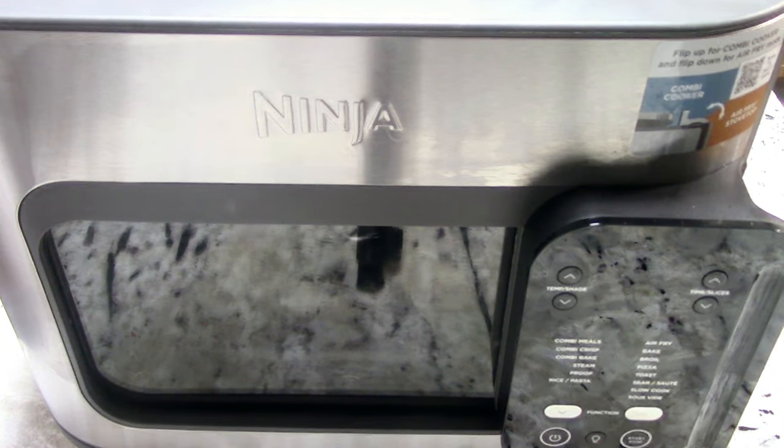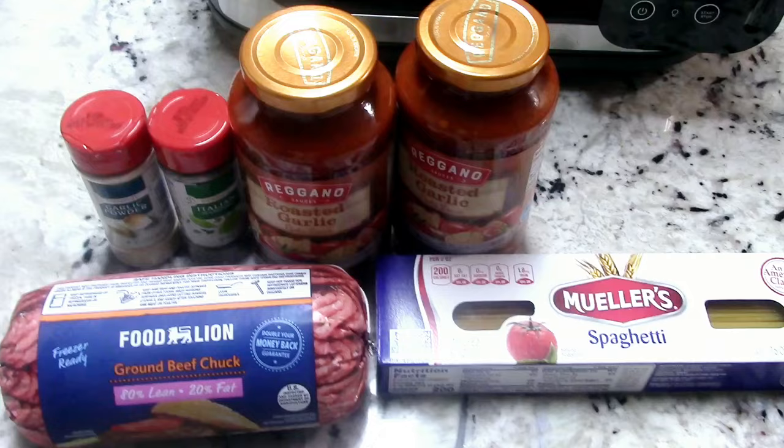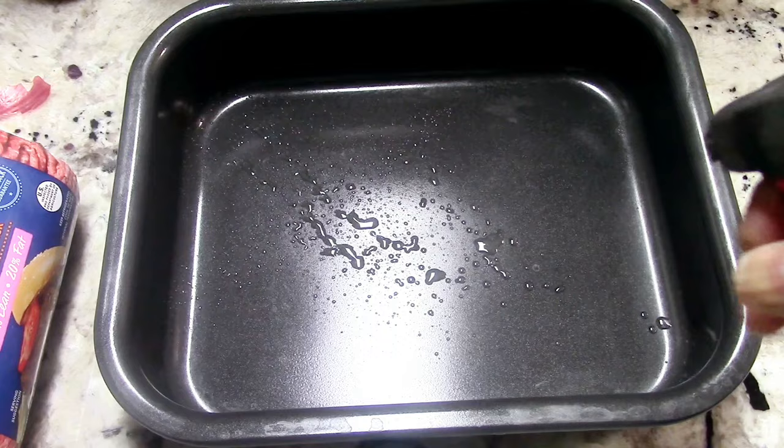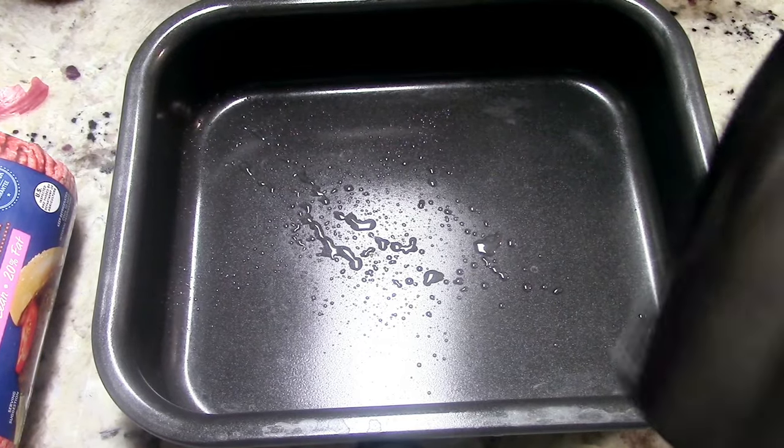What's up YouTube, this is Cooking with Doug and I'm back again with my Ninja Combi. Today we're making some easy spaghetti. Spaghetti is a classic, and the reason I'm doing this recipe is not only because it's a classic, but because I've not used the sauté function on this machine nor the steam function. So we can make a classic and use those two functions to see how they work. We're using two pounds of ground beef.